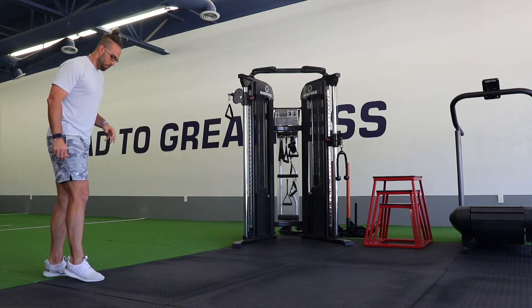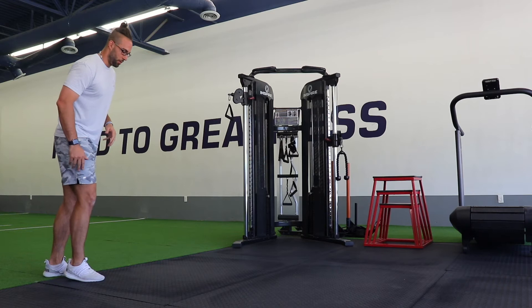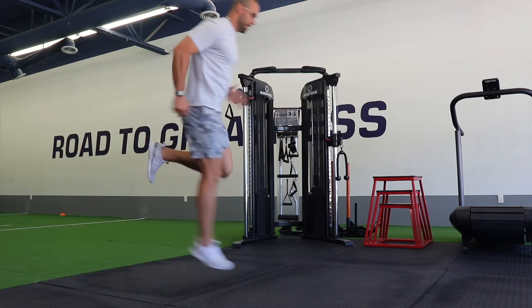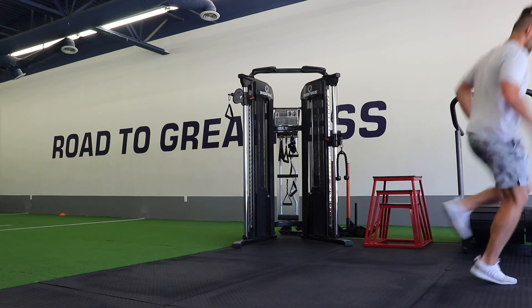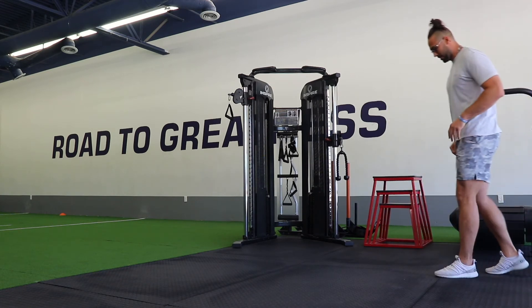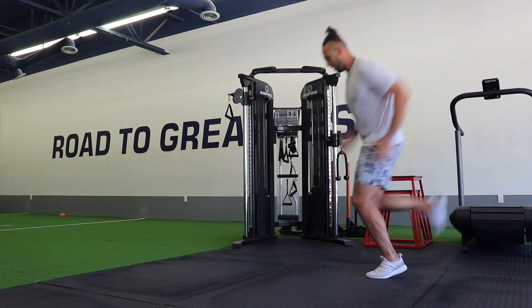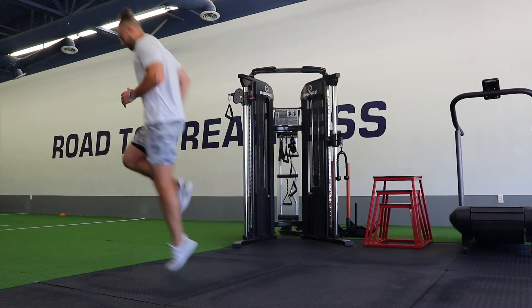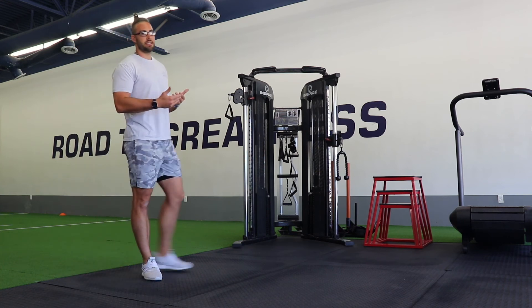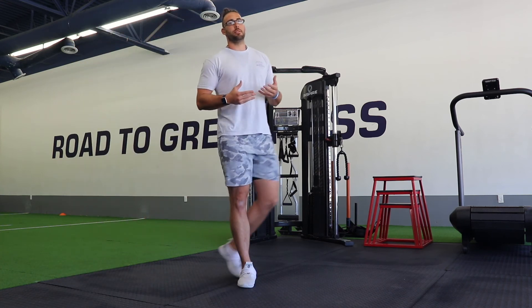So we'll just get set up on one foot — we want that toe straight forward — and then all we're going to do, trying to have ground contact on the ball of our foot, same hop all the way down, and then we'll come back, other leg, ball of the foot, same hop all the way back. However many reps or whatever distance that you need to go through, continue that out for the sets.